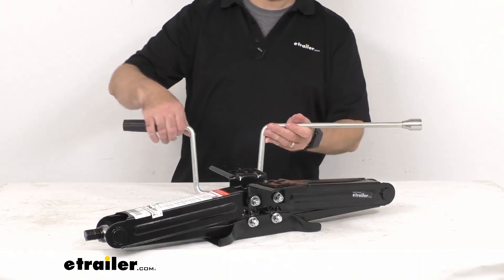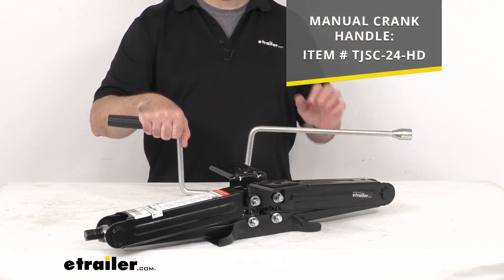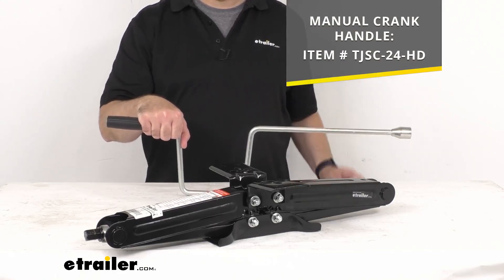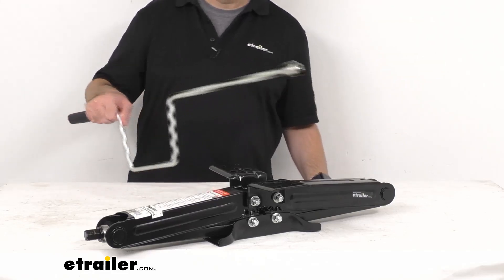I do want to mention that the crank handle is not included. If you would like to pick one up, I am including the item number for this crank handle on your screen — just put that item number in the search field of our website and that will take you to the handle so you can add it to your order.